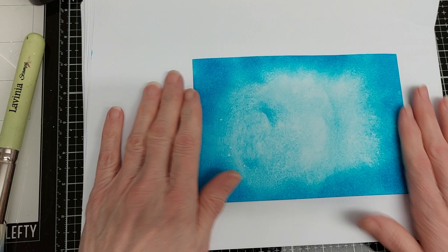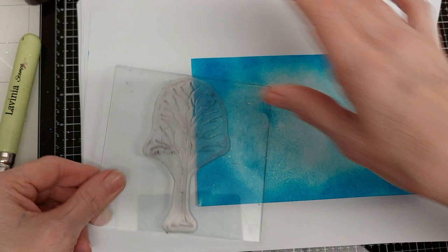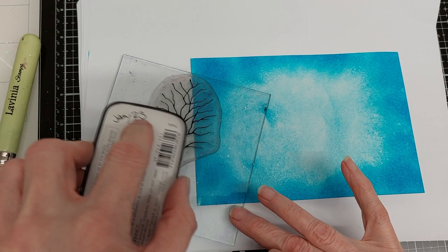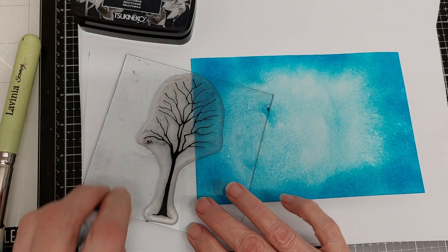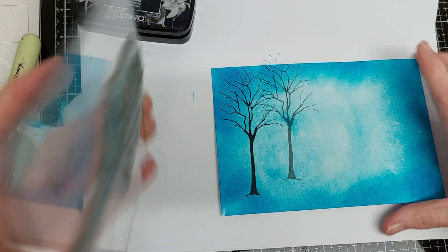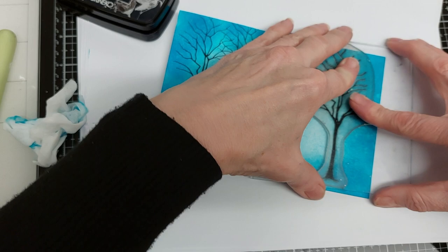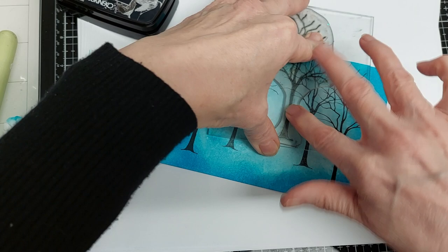Now that's nice and dry. I'm going to start stamping — I'll start with the birch tree. I'm going to do this in first and second generation. There's a little bit there I need to take off. I just want a little bit of a third generation.